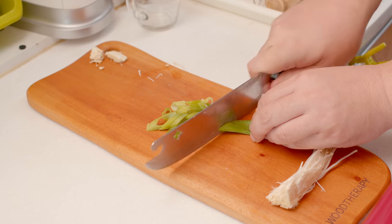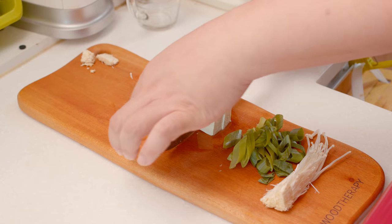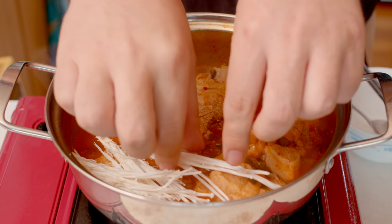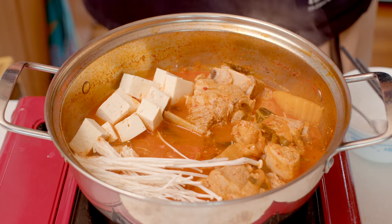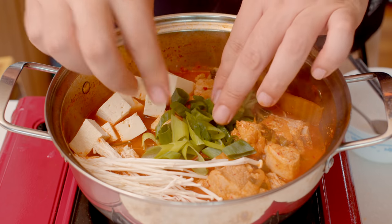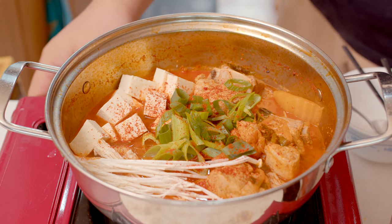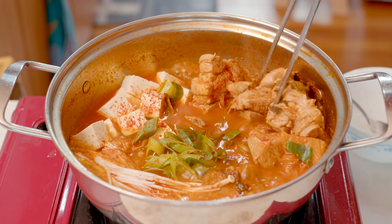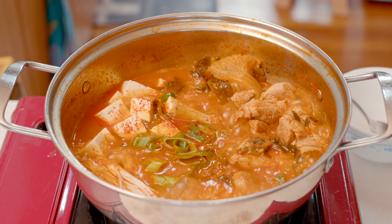When the cooking is almost done, prepare vegetables to decorate the kimchi stew. I prepared enoki mushroom, green onions, and tofu. You can add ingredients according to your taste, but since kimchi stew is basically a very red color, blue or white ingredients go well together. Sprinkle a bit of red pepper flakes to make it look more delicious, and heat it once more before serving. When the color of the kimchi is almost the same as the color of the broth, then it's done.